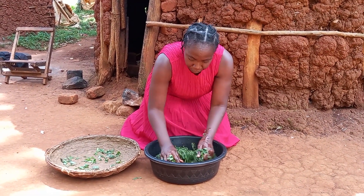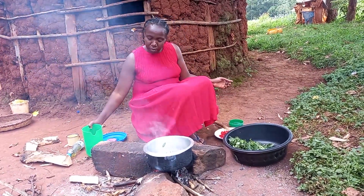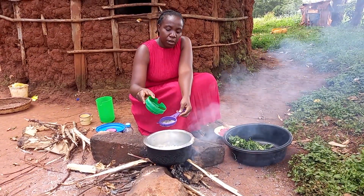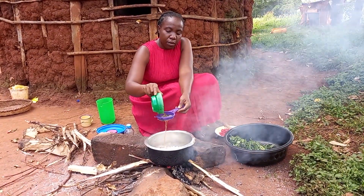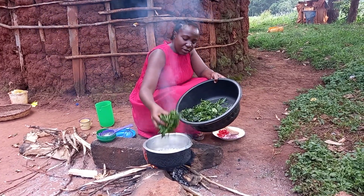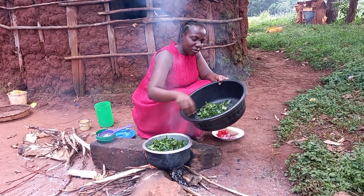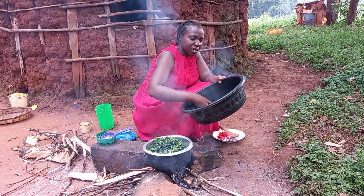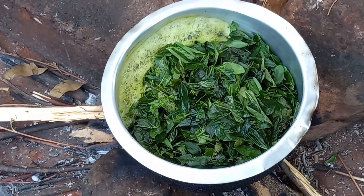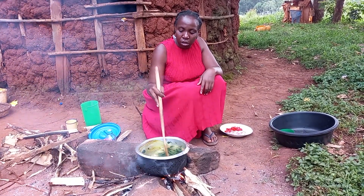Quickly I will wash the vegetables. With the pan on fire having some little water, I will then add magadhi. Once it's warm I will then go ahead to add the traditional vegetables and leave it for some time for it to cook.